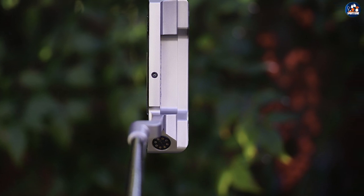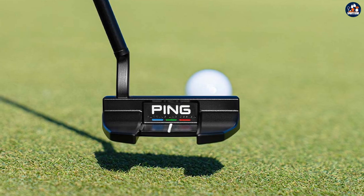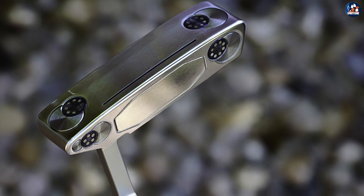With advanced technology, the variance between the two has largely diminished due to a process known as deep milling, which makes for a very soft feel on the milled putters. Deep milling has the effect of allowing less contact between clubface and ball, resulting in a softer sound, which translates to a softer feel.